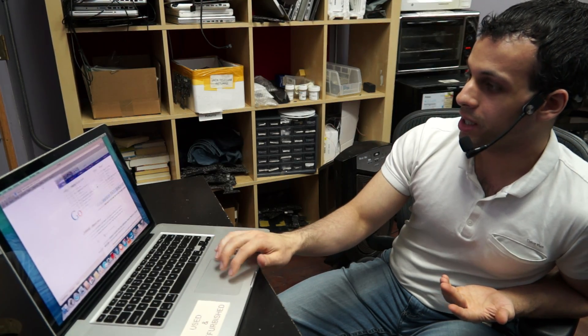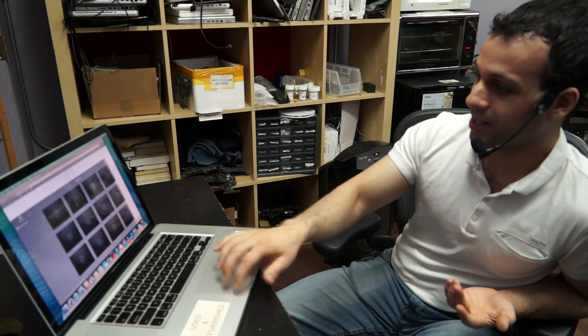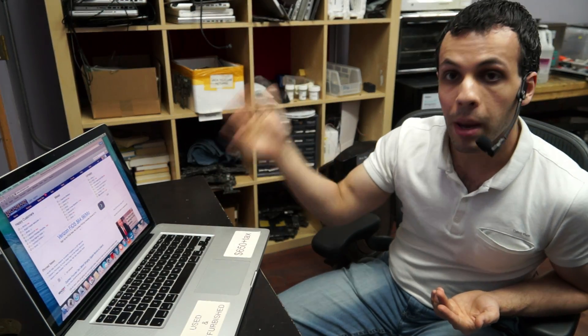Look at this — I didn't even know this feature exists. This shows how much I know about using an Apple product. You swipe from left to right and it gets it every time. It'll bring your tabs back and forth. This is a beautiful thing. This is a Mac being a Mac.